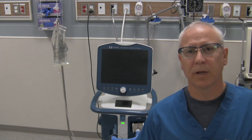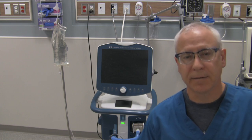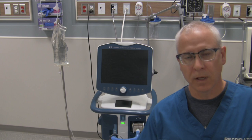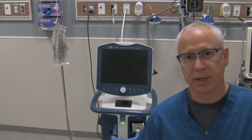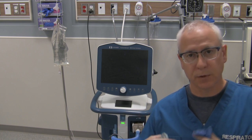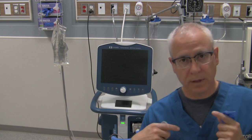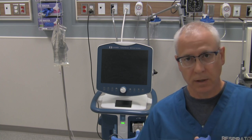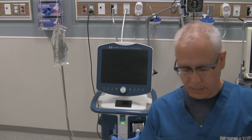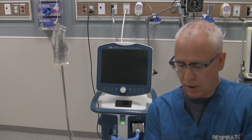Hi, George here. In this video we're going to run through the pre-use check on a Covidien Puritan Bennett 980 ventilator. Before you do your pre-use checks, make sure you adhere to the safety precautions wherever you're working and don the appropriate protective equipment. Pre-use checks are usually done after the ventilator has been cleaned and recircuited for a new patient, or if there's some issue with the ventilator's performance on the same patient. Regardless, always adhere to the proper safety precautions.